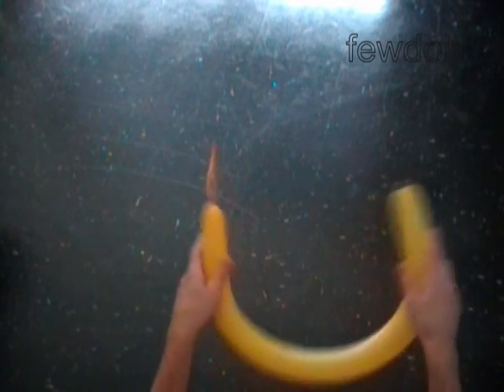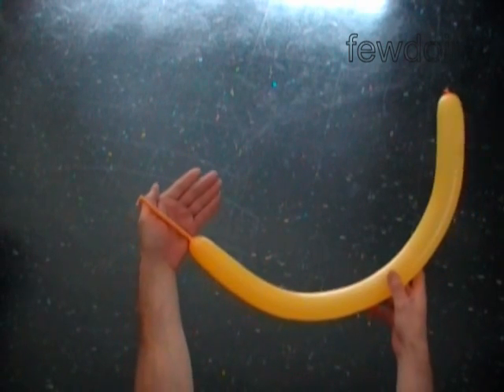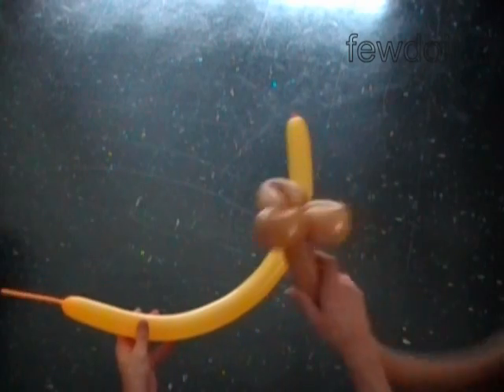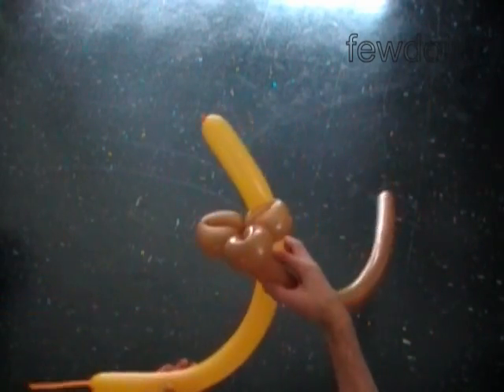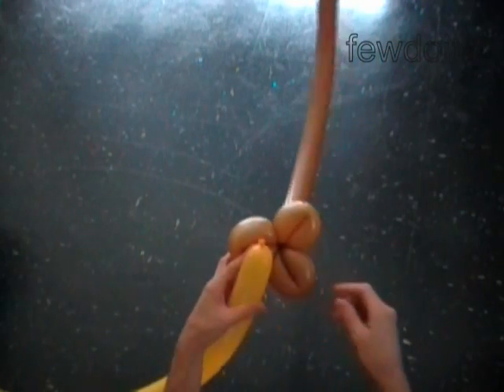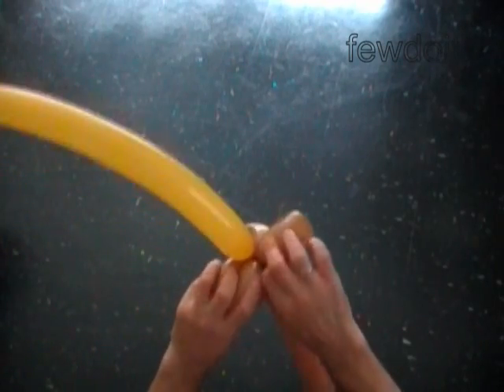Inflate the yellow balloon leaving a five inch flat tail to make the broom. First, lock the knot of the yellow balloon between the bubbles of the brown balloon. The broom that we are making will look like a pumpkin.